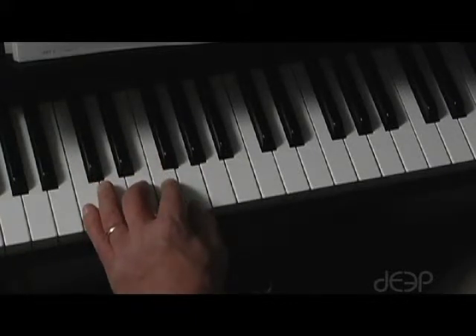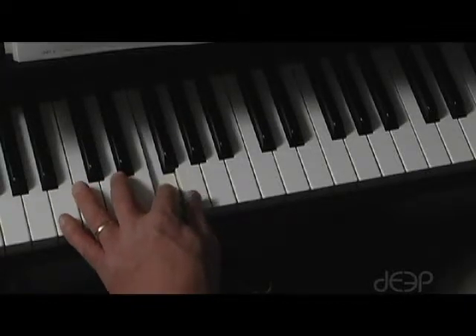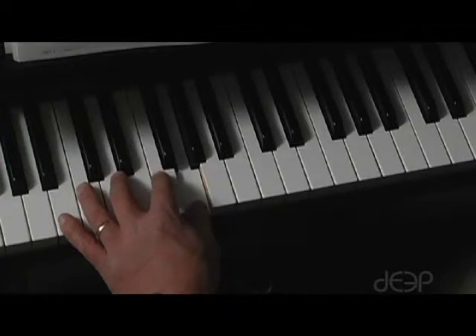Our new chord has B, F, and G. We call this the G7 chord.